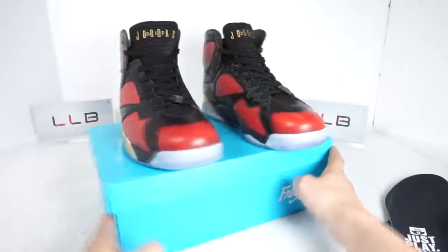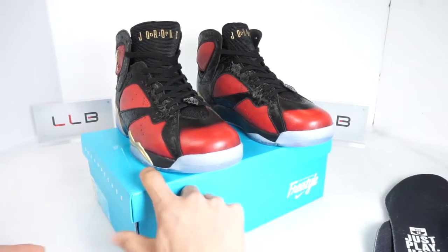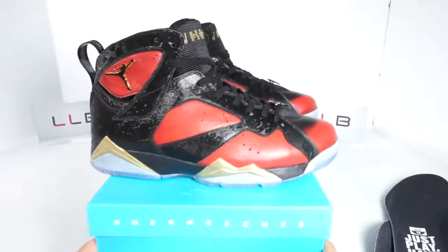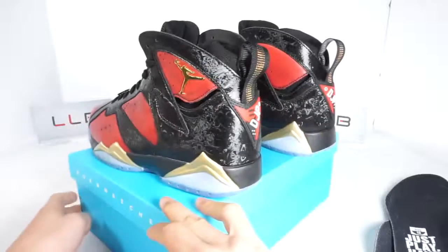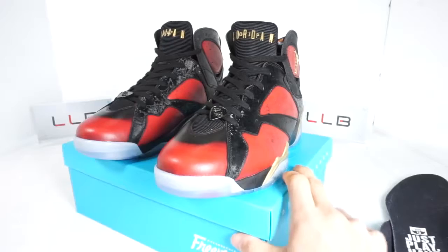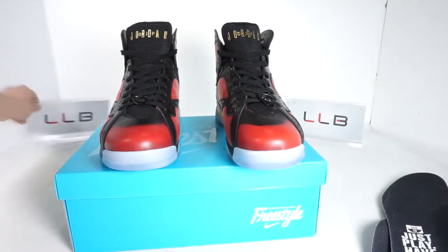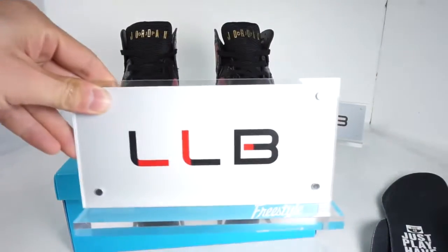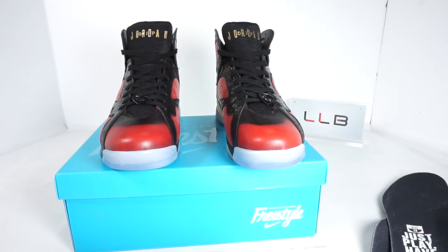Here's a full 360-degree view before wrapping up — full lateral view, full back view, and full front view. Let me know what you guys think in the comments. Please like, share, and subscribe for more updates. Until then, take care. AJ7DB.